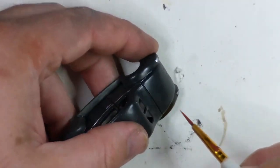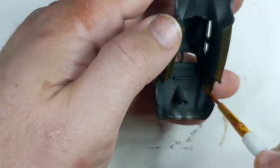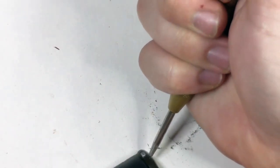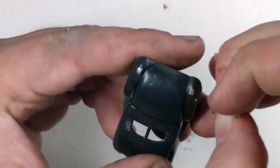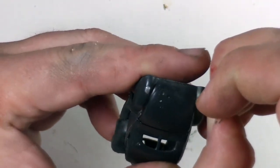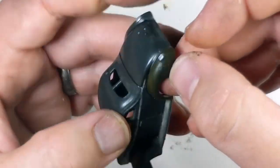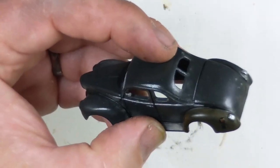I also hit some of the wheel wells and the underside of the running board since those will be visible on the finished car. Again, using that car for reference, I realized there needed to be a fuel filler cap on the driver side rear fender. So I hit it with my automatic punch, drilled the one millimeter hole, and used the other side of the axle that I used for the rear view mirror to make a gas cap. A little panel liner to recreate some leaking, and a little rust wash on the cap itself to finish it off.